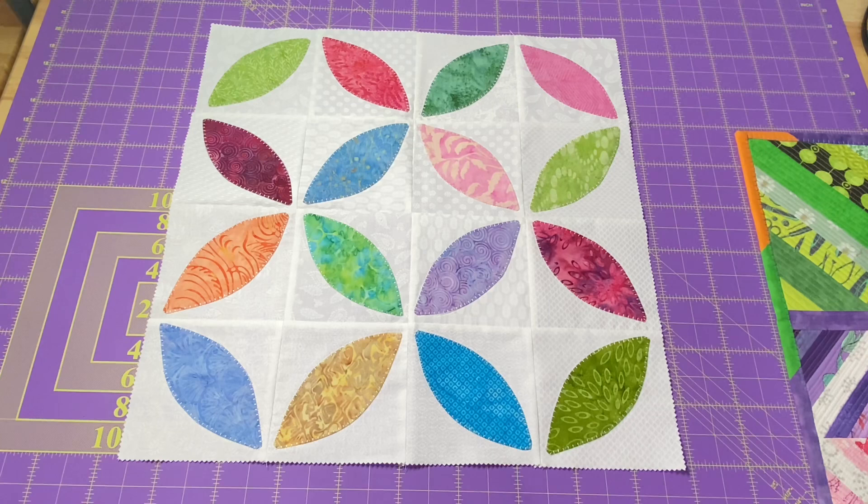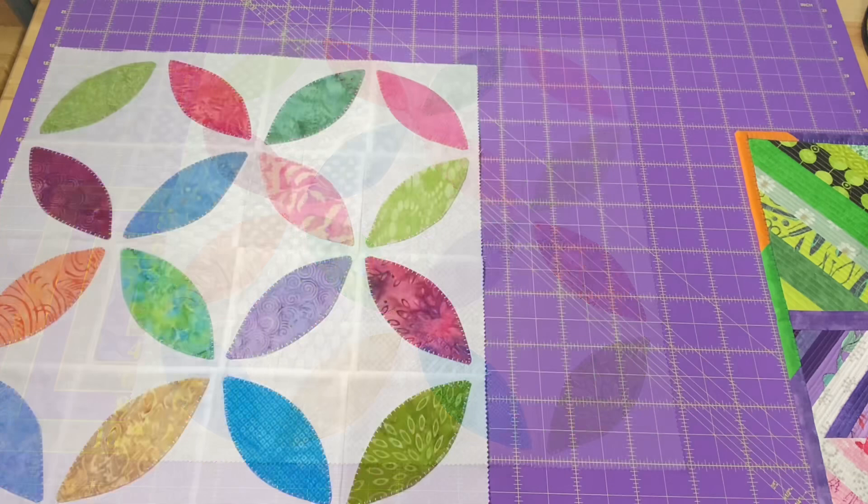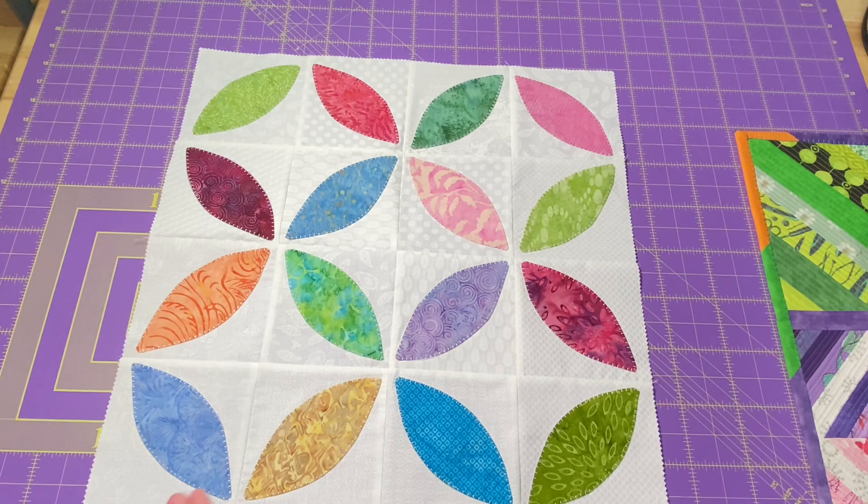Or just do it willy-nilly like I did — it really works out, it's perfectly fine. It's just that sometimes things like that will catch your eye, and if you don't want that to happen, I'm giving you a heads up. So this is 19 by 19 right now before I start quilting. Depending on how much I quilt it might draw in a little bit to maybe 18 and a half inches. I think that's a nice little mini wall hanging, maybe a table topper, or even a pillow cover for an 18-inch pillow.